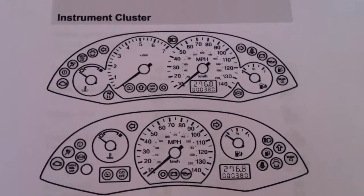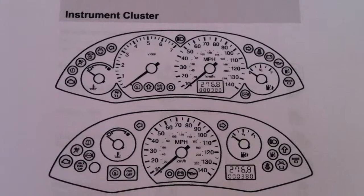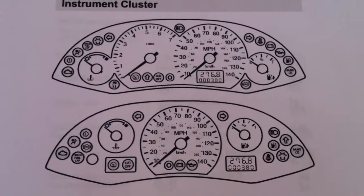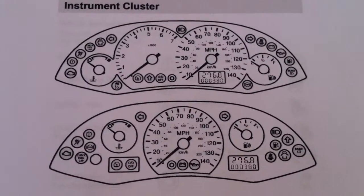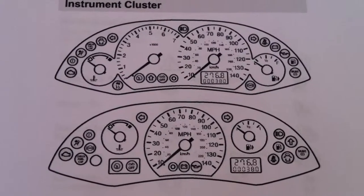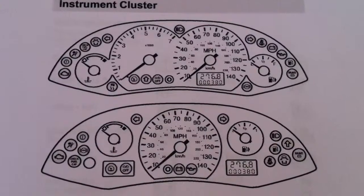Now, if you do need to change the odometer or change the mileage or the kilometers on your Ford Focus, if you click the link directly below this video, it will take you to a page which gives you options for mileage correction. There are a few tools out there that can do this for you, and they are all listed on the website, if you click the link below the video.